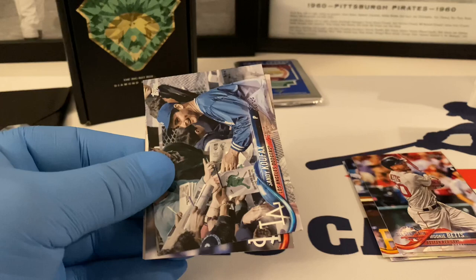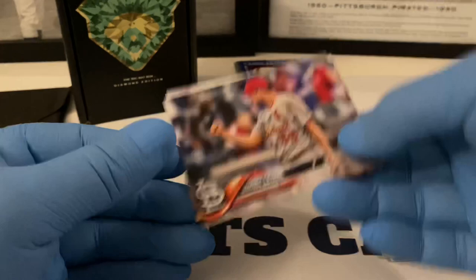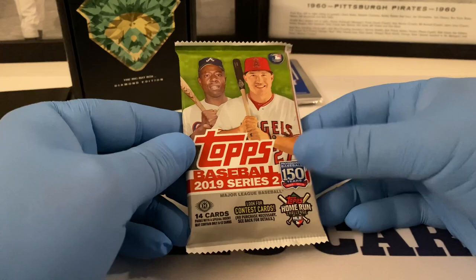Putting that in the rookie card pile. We got Sandy Koufax — that is going to be a short print, I believe. Let's put that one aside because that's a nice card. Dominic Leone, Kenley Jansen All-Star, and Jesus Aguilar. The Sandy Koufax — I believe it's a short print. I'm not going to try to read the number but I think it is a short print and that should be a decent one.